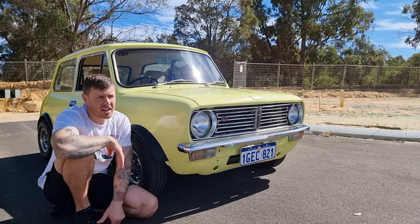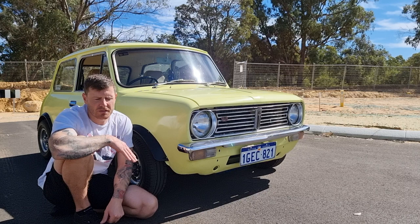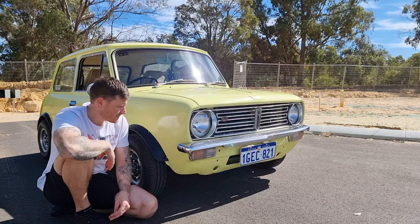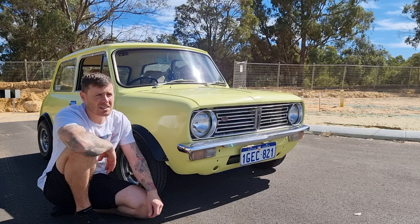Unfortunately the engine on that — it was brand new built — but the guy who'd set it up, it overfueled. So during its running-in stage, it basically ball-washed the cylinders and they were like mirrors. So it used to smoke a lot, it needed a rebuild. I was in a couple of Mini Clubs as well, back in the day, so I was exposed to quite a lot of them.